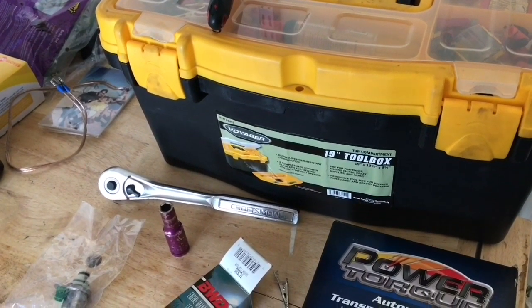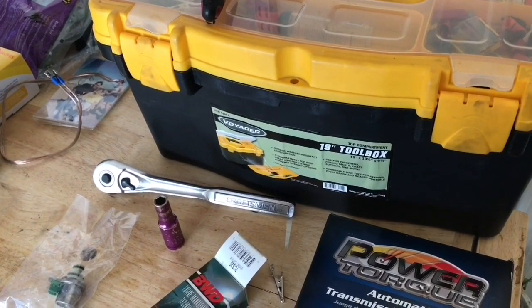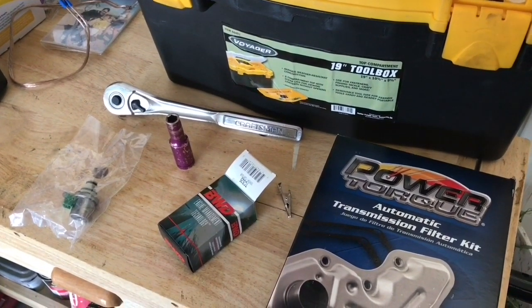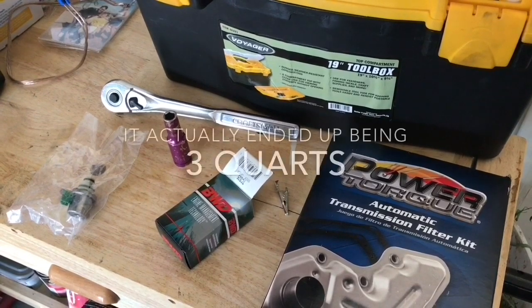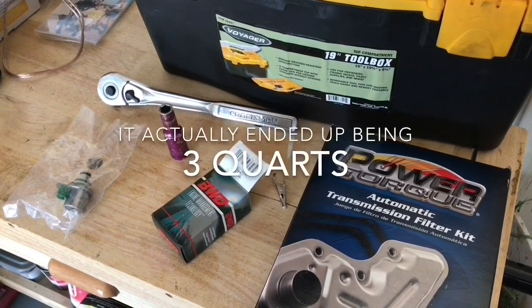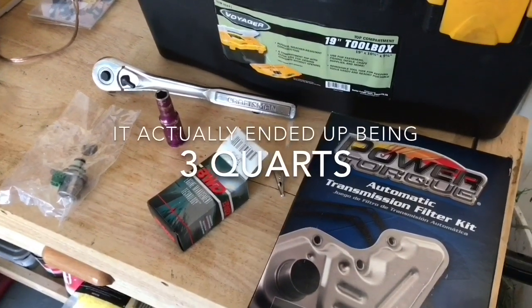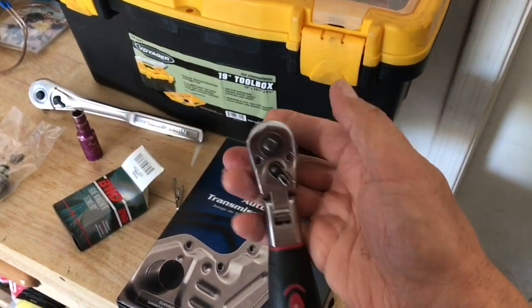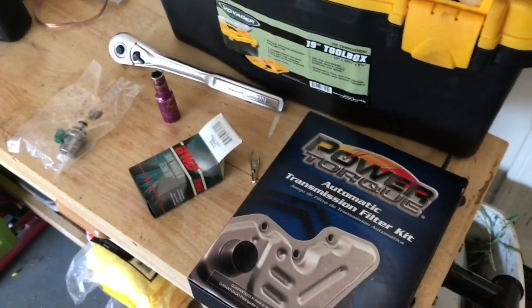The overall capacity of the transmission is seven quarts, but when you're just taking off the pan you're going to lose roughly two quarts, so I only bought two quarts. The other thing I'll be needing is an eight millimeter socket and ratchet. So I have everything set to go.